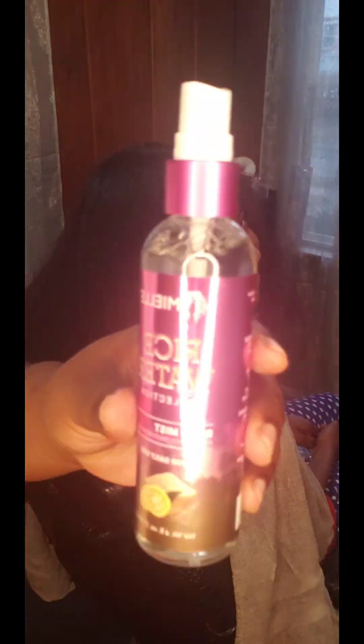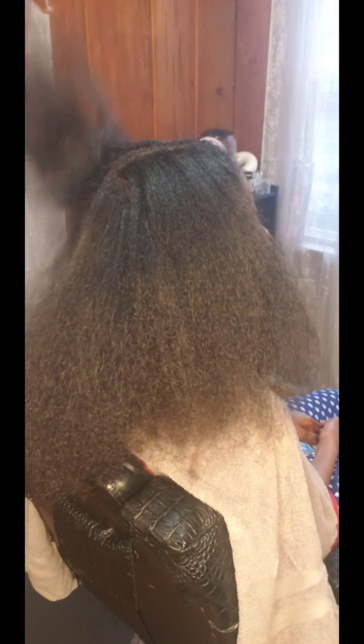After her hair is fully blow-dried, this is what it looks like. I wasn't trying to get the straightest press because I'm going to be flat ironing and clipping her ends — I just wanted it to be nice and dry. But that blow-dryer really works the bomb.